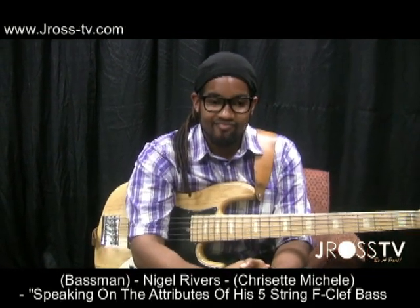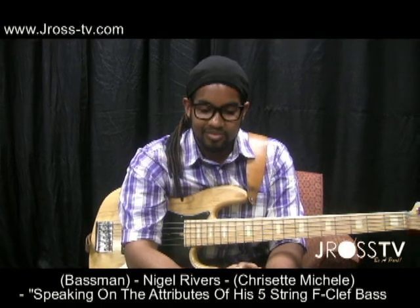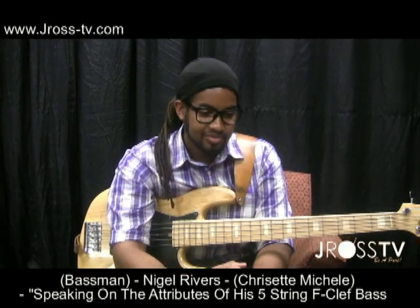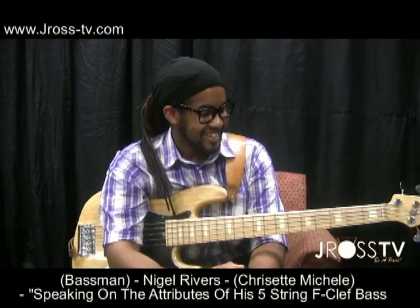Y'all getting ready for the big throwdown tonight with one of the young lions in music, Mr. Nigel Rivers' bass phenom, y'all. Showing J. Ross TV a little love, man. So we're going to talk to him about his bass — whoo, that's a nice sucker there, man — an F bass.